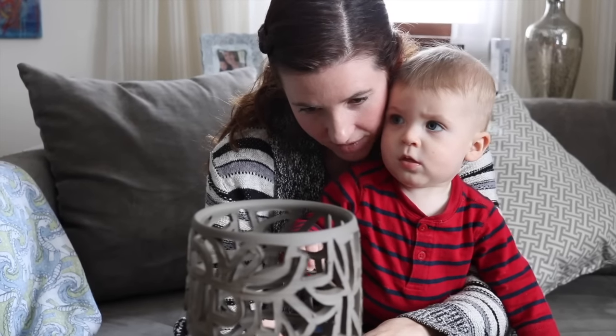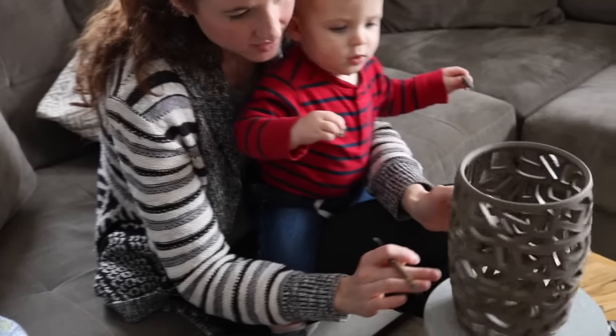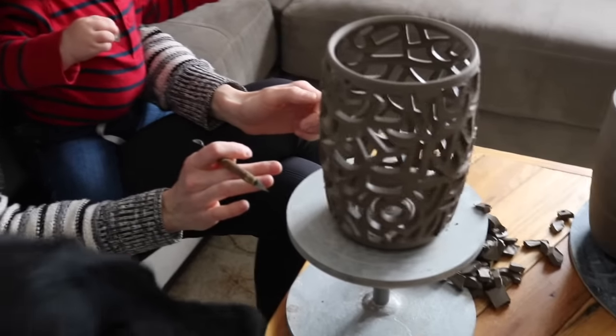About a shape and a half left, and then we're done with number two. And I have a little helper. Second one, done. What do you think?